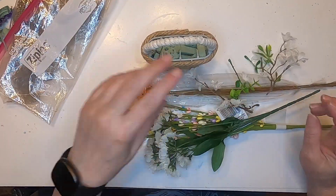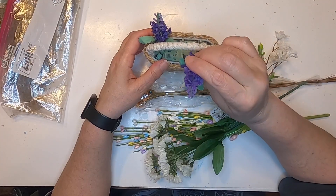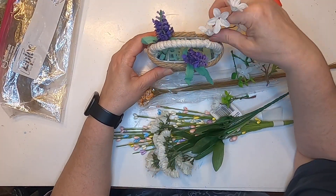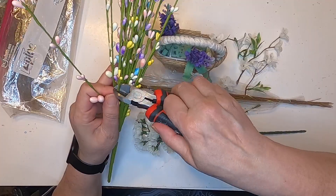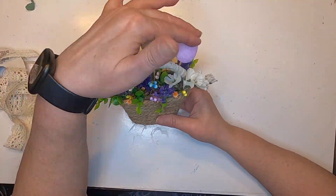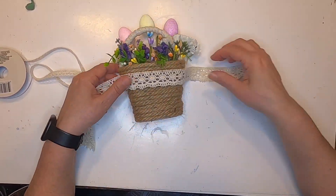While they're drying, I put some floral foam into the basket. We have some nice spring florals from the Dollar Tree and other stores, and we're just going to try to arrange them in a pretty manner. I cut some of these off and put them in, and now we have all our florals in the basket along with the eggs.